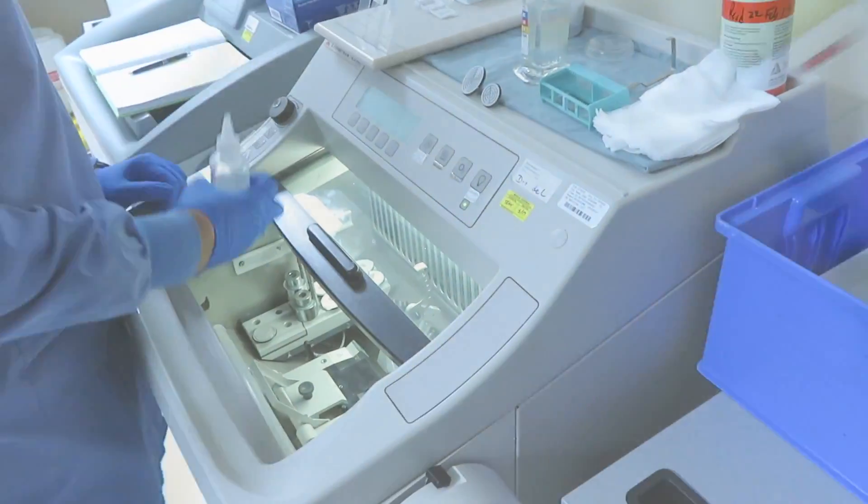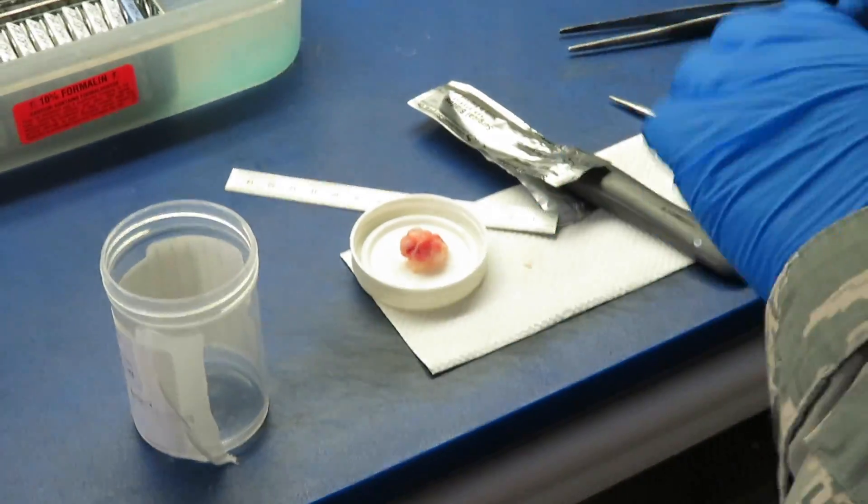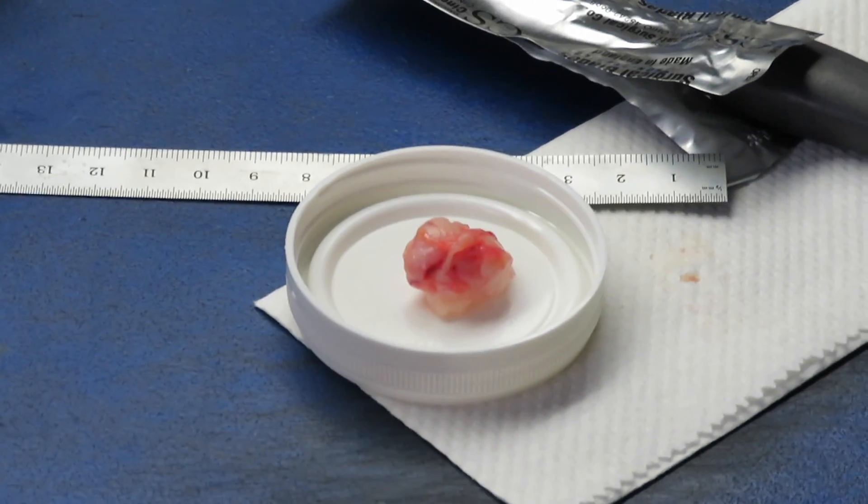Today we're actually doing a case — there's a mass that we're getting. This is a cryostat machine, where we actually do the cutting. We freeze it. We first measure it and get a representative piece.